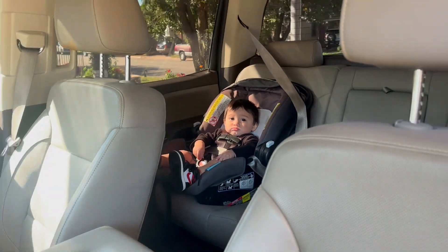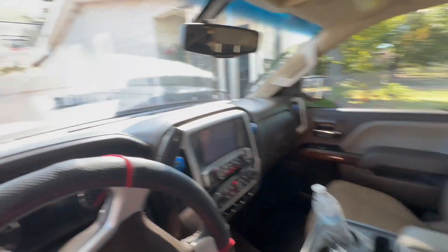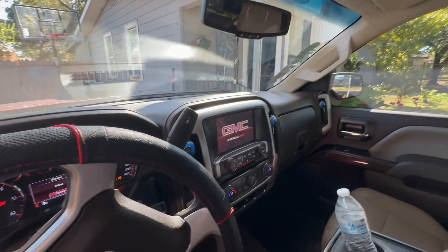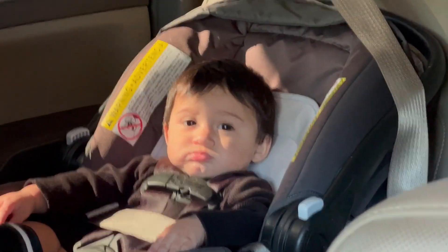He gets so angry whenever I strap him in, man. As soon as we go to the truck and he sees the car seat, he starts bawling his eyes out. But then after he settles in and listens to some music, he calms down.